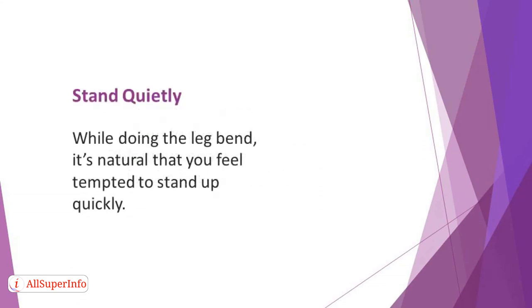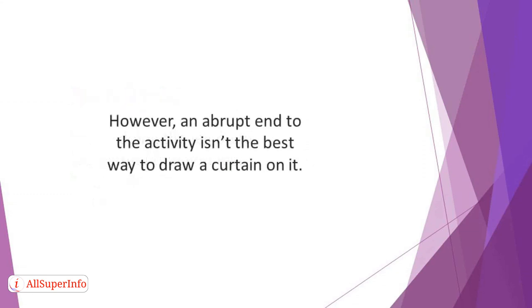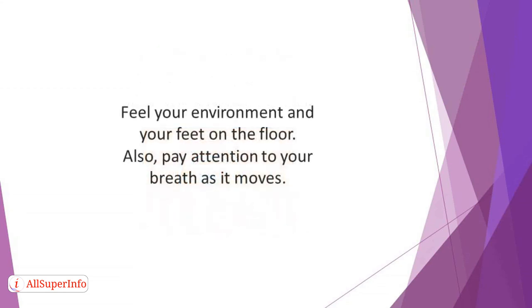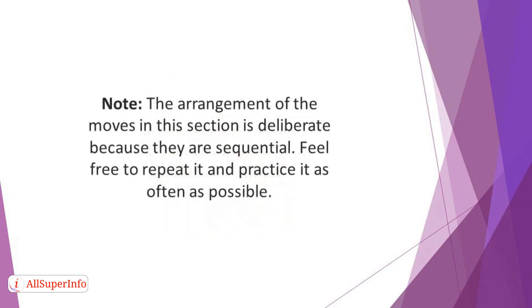Stand quietly: while doing the leg bend, it's natural that you feel tempted to stand up quickly. However, an abrupt end to the activity isn't the best way to draw a curtain on it. A rush towards the end can throw you off balance and take away the feeling of inner peace and calmness that you have been experiencing since the beginning of the routine. To bring an end to this activity, keep your eyes open while remaining still. Observe whatever you are looking at with keen interest, feeling your environment and your feet on the floor. Also pay attention to your breath as it moves. The arrangement of the moves in this section is deliberate because they are sequential. Feel free to repeat it and practice it as often as possible.